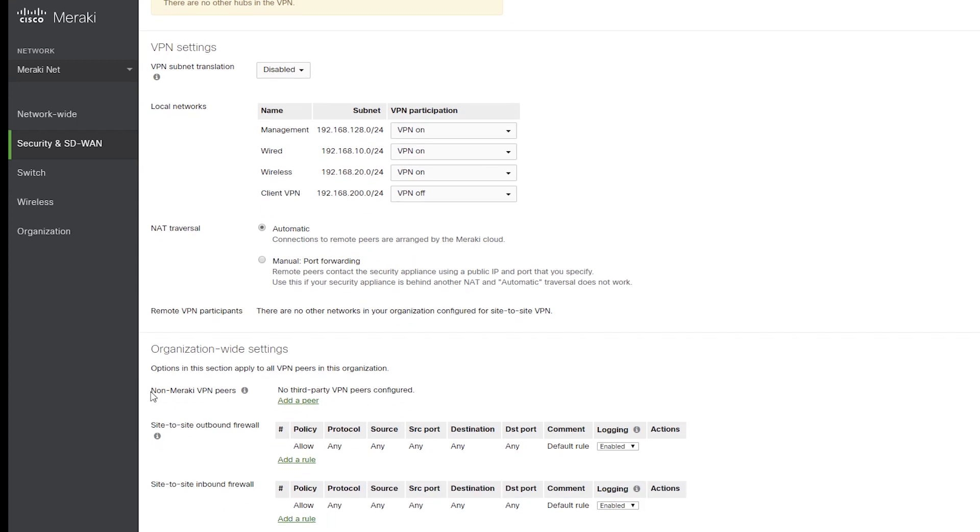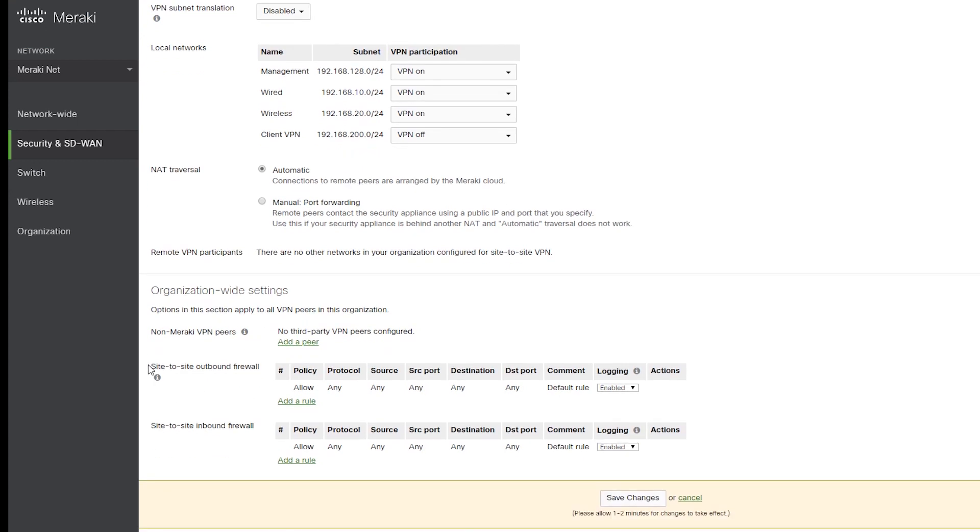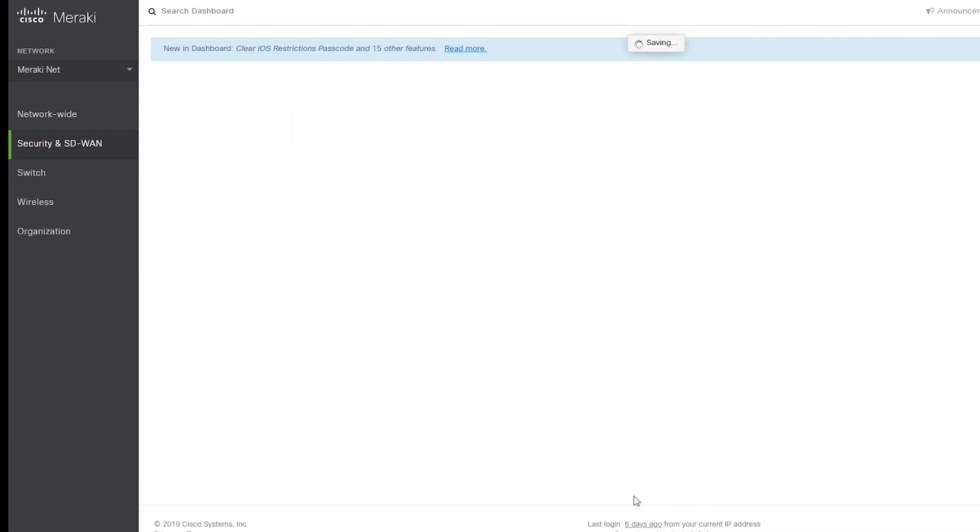This section is for configuring non-Meraki VPN peers, which could actually be the subject of another video, but for now I only have Meraki peers so I don't need to configure anything here. This section is to create firewall rules for the VPN to control what traffic is allowed to pass the VPN tunnel — it is also not something I want to use for now.